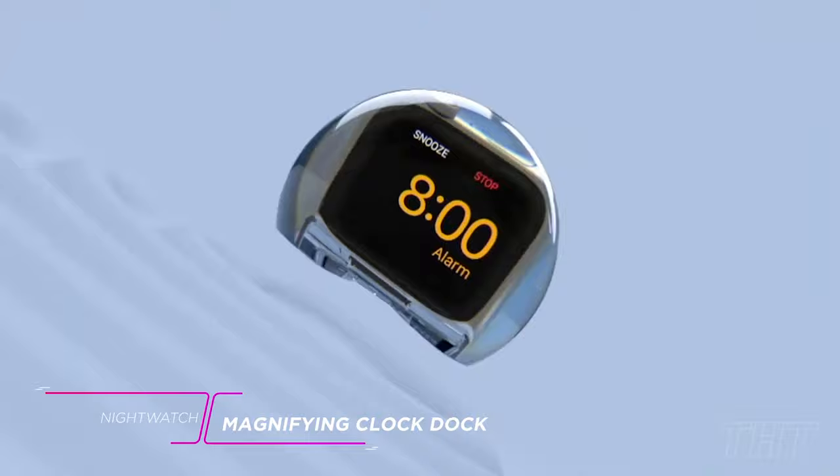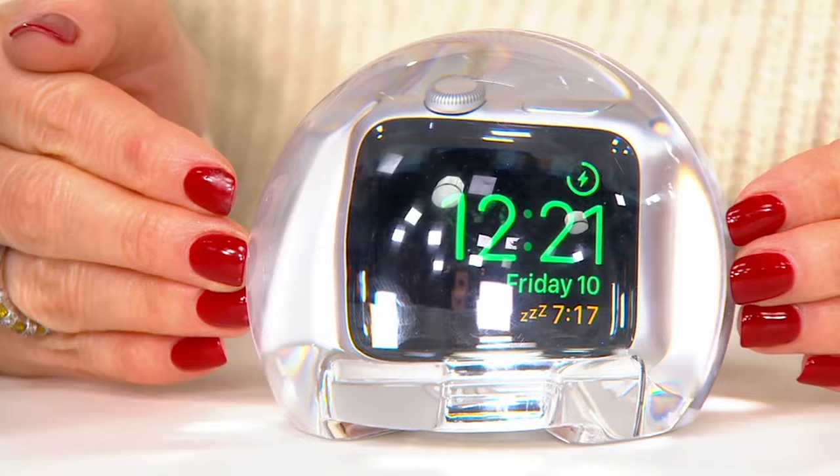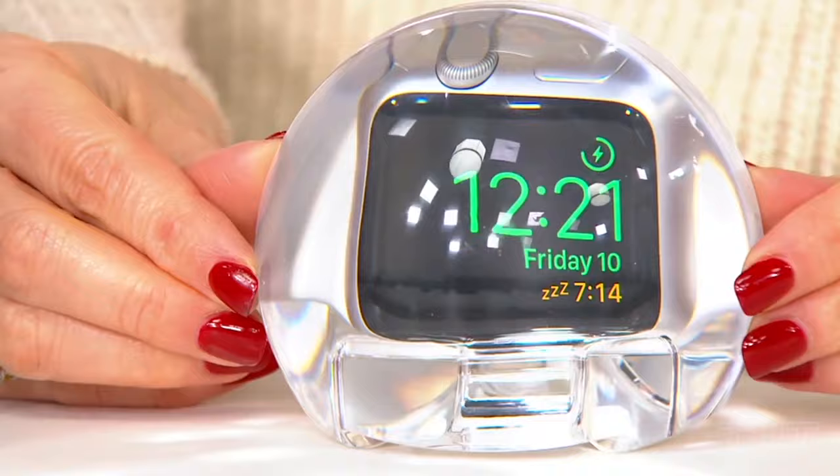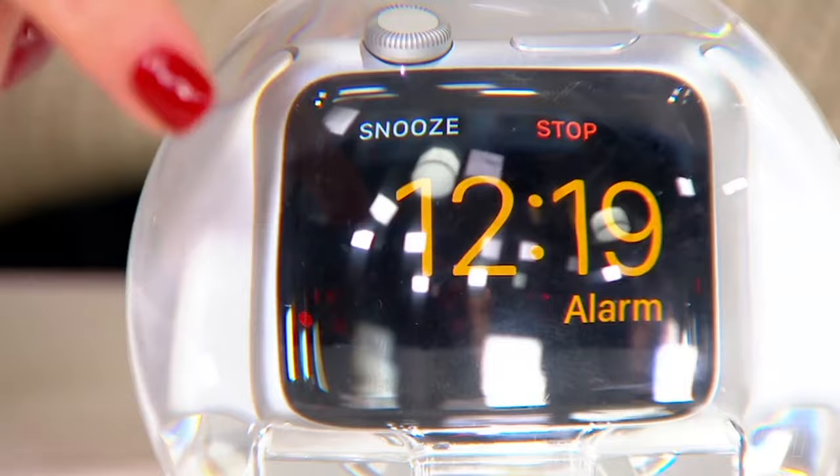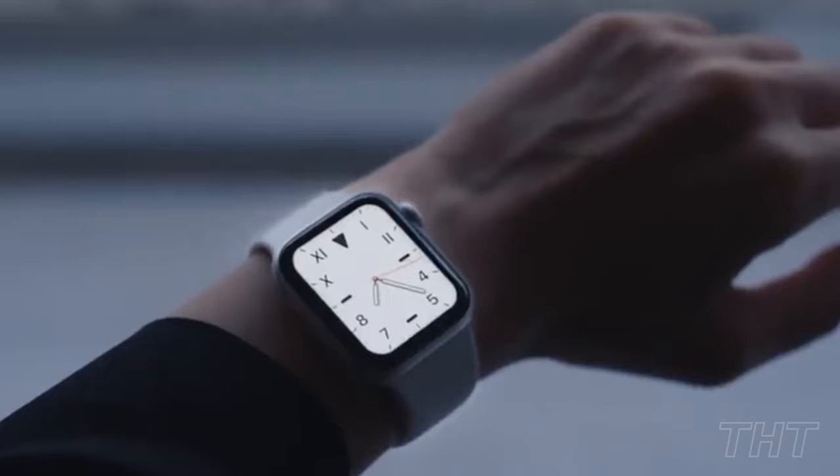With the reimagined Nightwatch Magnifying Clock Dock, your Apple Watch is magnified and amplified. It turns your Apple Watch into a beautifully displayed alarm clock, so when you place your watch on a nightstand or desk, Nightwatch transforms it into a more interactive clock. If you tap anywhere on the dock, it wakes the face of the clock. Thanks to its sound amplification, your Apple Watch is much louder and you don't ever miss an alarm. Coupled with a magnified face, you've got a proper alarm clock. This clock dock works with all Apple Watches and it's easy to set up.